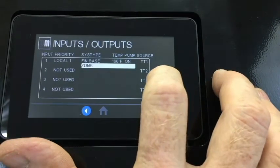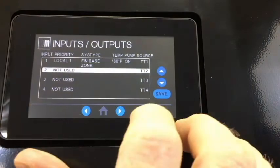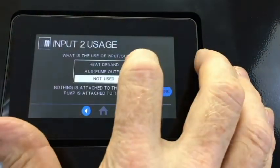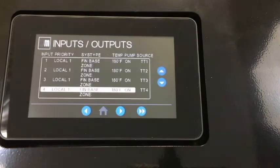Now we go back with the left arrow and do the same for inputs 2, 3, and 4. You can see all our inputs are assigned to one priority. In this configuration, the boiler can run any or all of the inputs at the same time, so the control is acting as a zone controller.